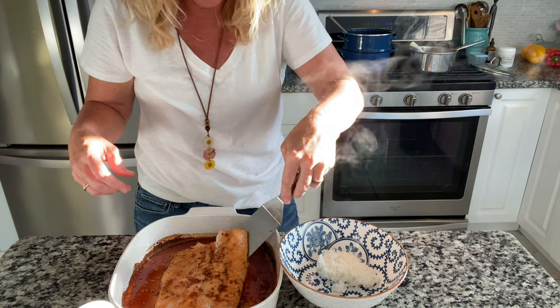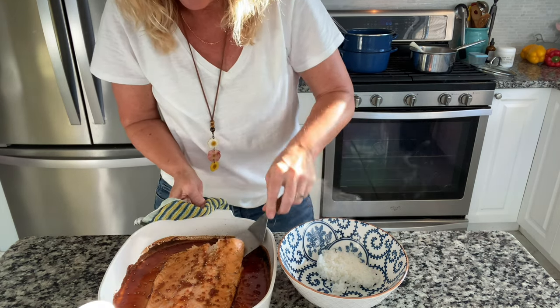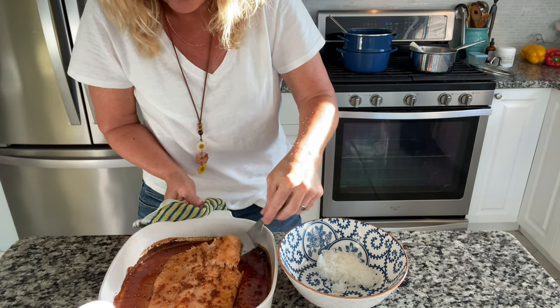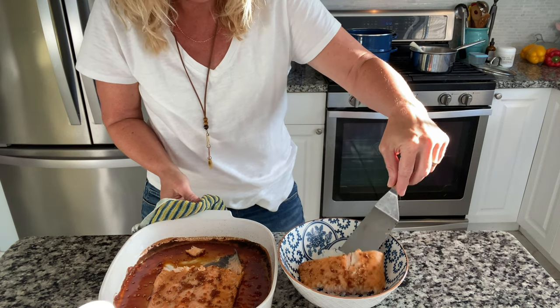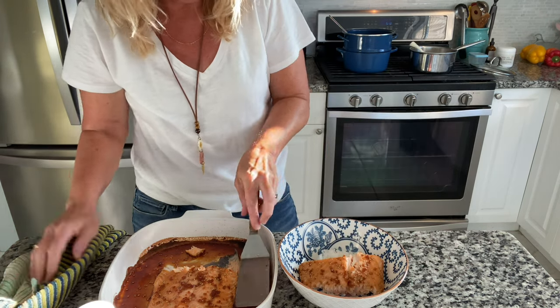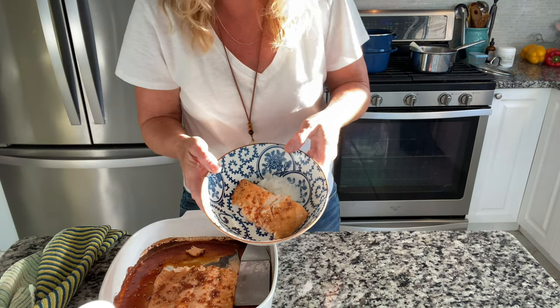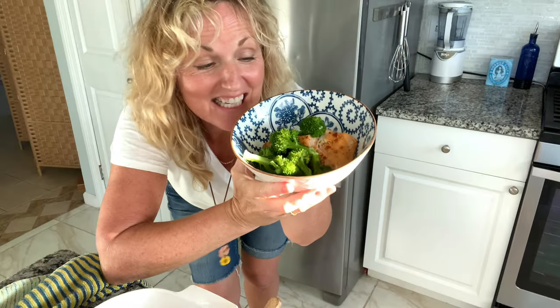Now I'm just going to take a lid, leave the skin behind, and get a — oh my goodness — I'll cut it a little bit here. So easy. That is it. The meal is done.